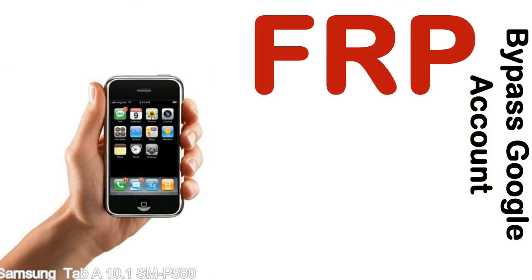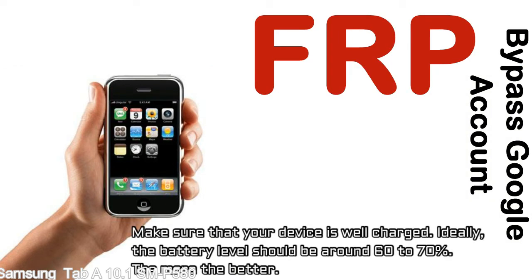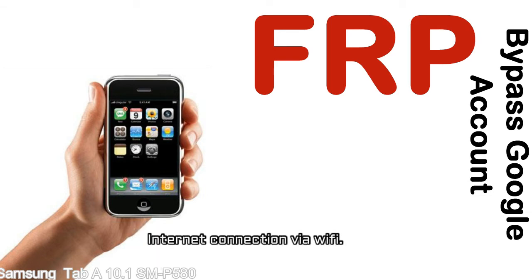Before starting: 1 — make sure that your device is well charged. Ideally, the battery level should be around 60 to 70% — the more the better. 2 — Internet connection via WiFi.